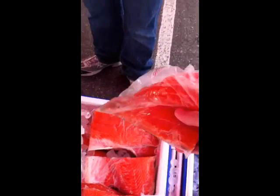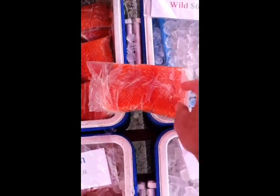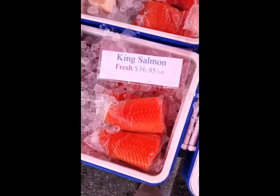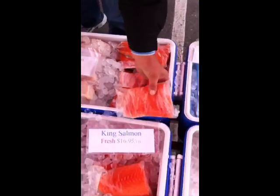What is this? A fillet? A tail. This is a tail. And like I said, the belly cuts are a lot better than the tails because they've got a lot higher fat content. And that's sushi grade salmon right there. So I think I'm going to get this one right here.